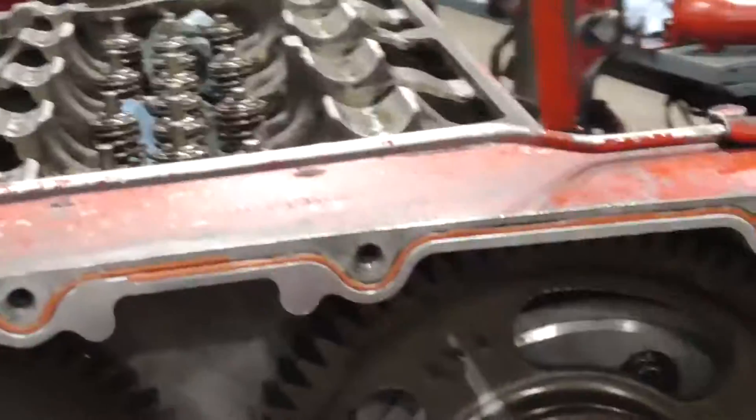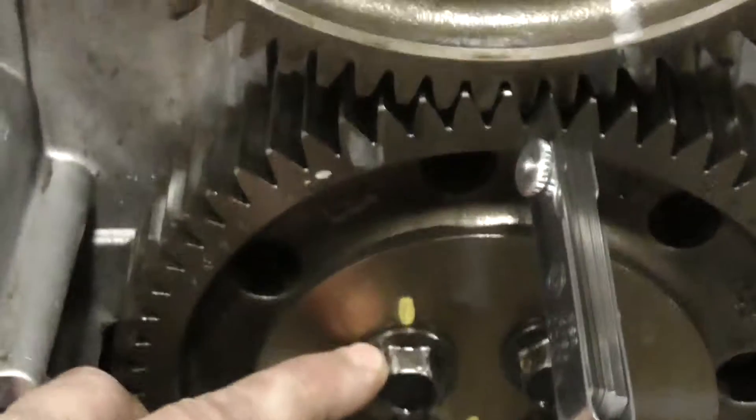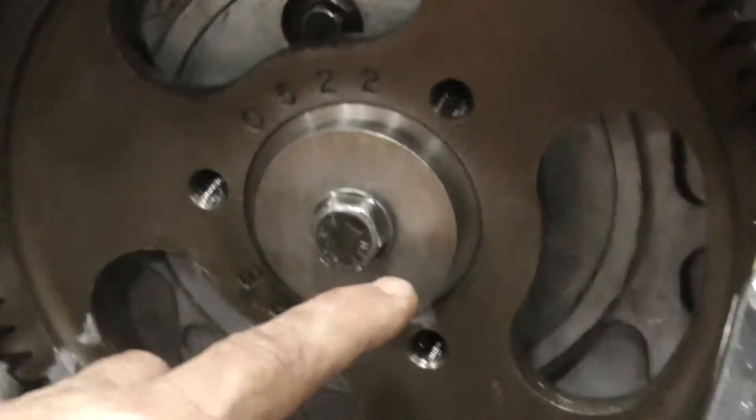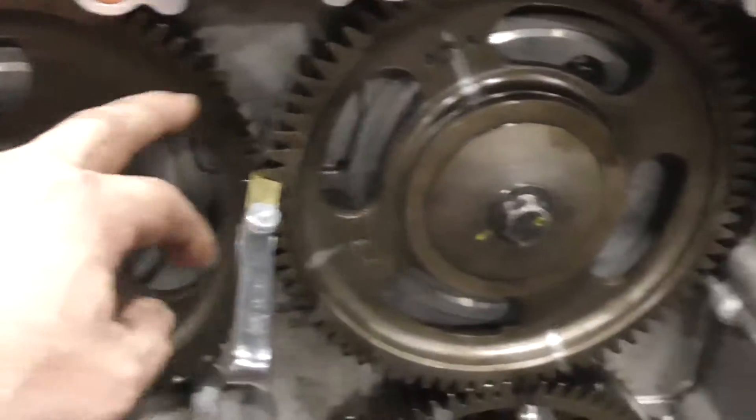Now we're set up to install our cam gears. Idler gear — finger tight, back out one flat. Cam gears — same thing. Finger tight, back out one flat.